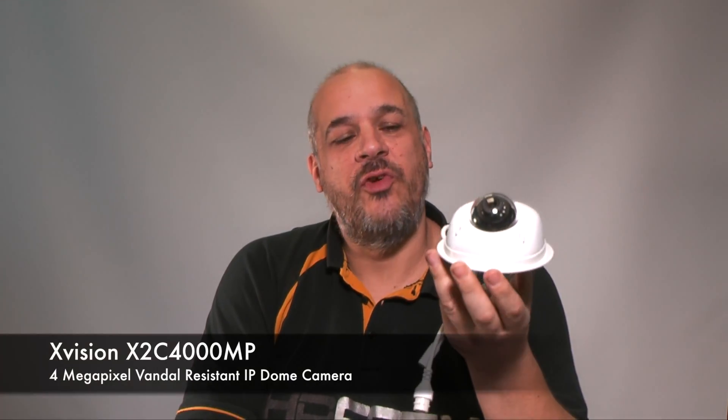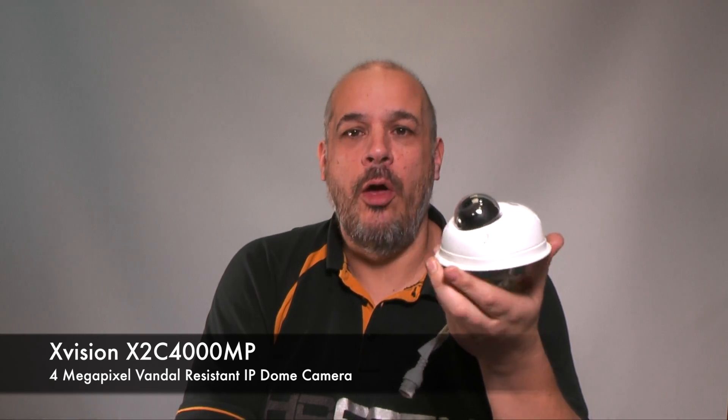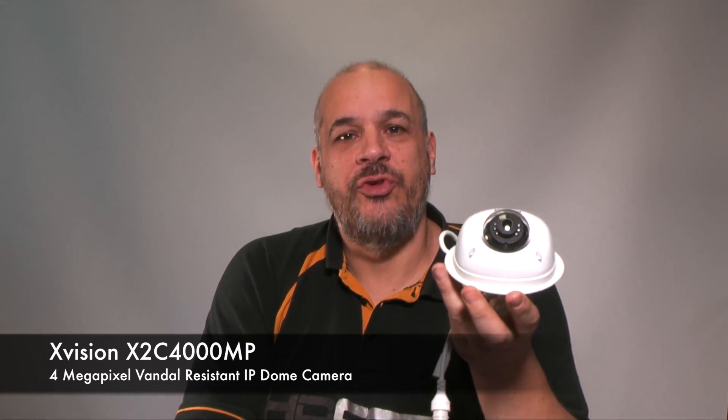Hello, my name's Colin from HDCCTV.co.uk. This video is about X-Vision's 4 megapixel mini IR dome camera, the X2C 4000MP. Let's take a closer look.